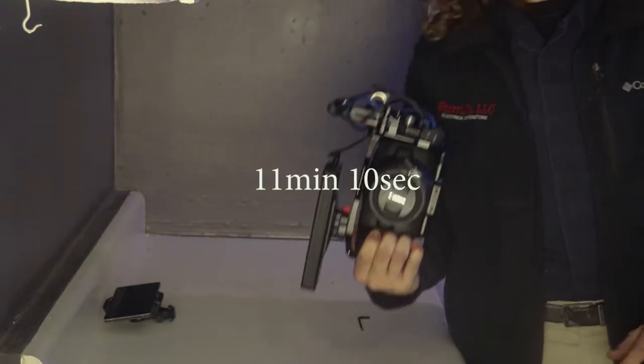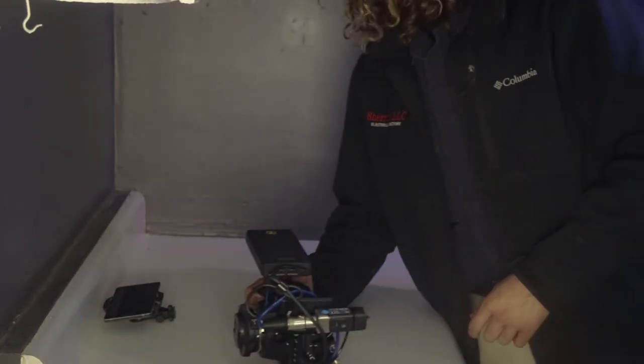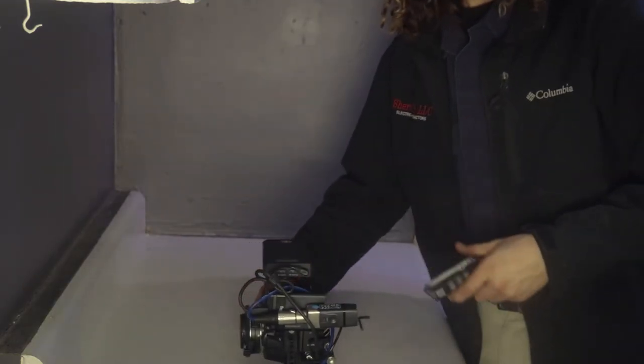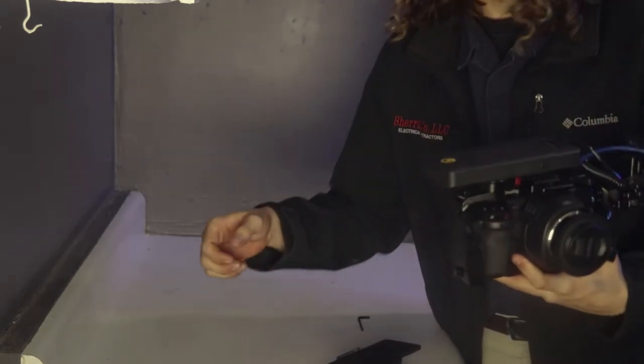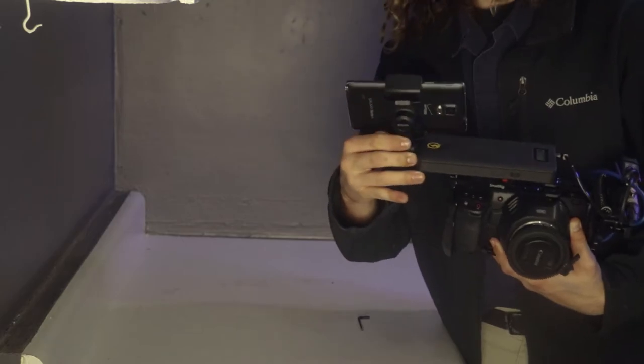I think that's it, we're done — minus the external monitor. I'm waiting on a remount I'm going to put on this side, so my little monitor will attach right here.